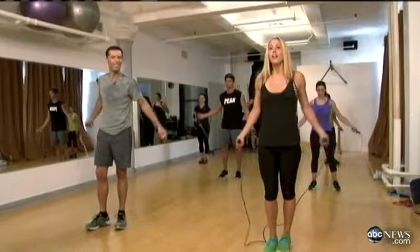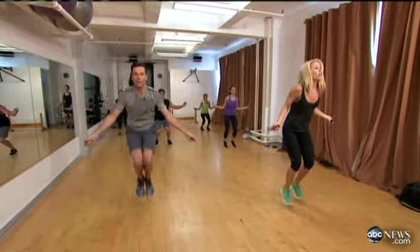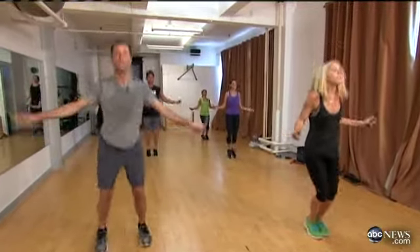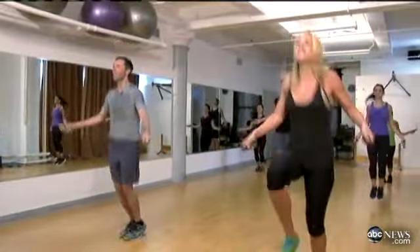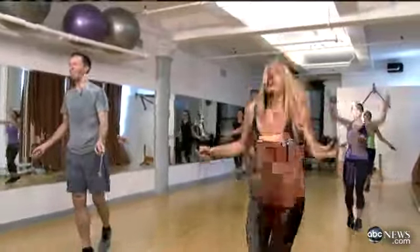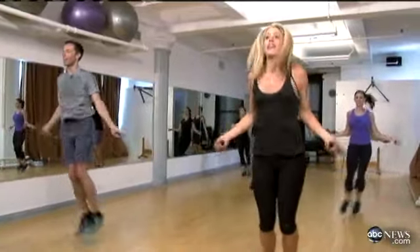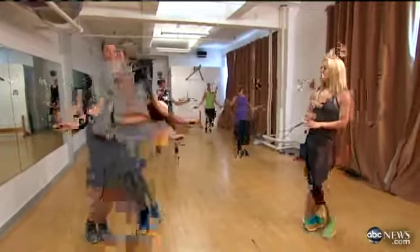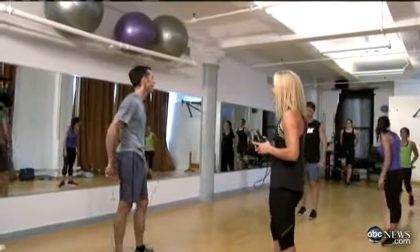Let's do it — hop, hop, hop, squat, squat, squat, back to a hop, then high knees. That one is going to take some practice — hop it out, then side to side. Work that core, get that six pack. For 15 minutes and 150 calories, you really can't beat it.